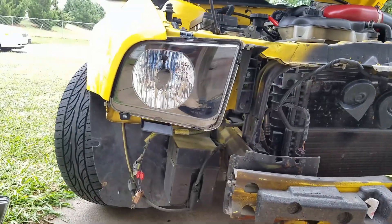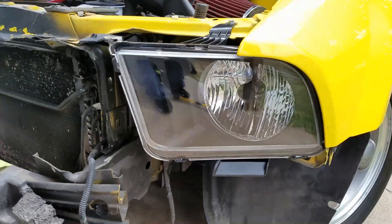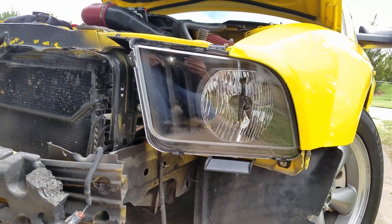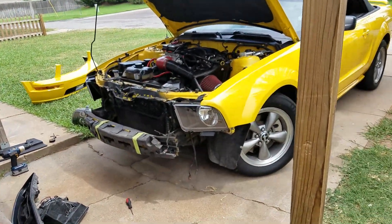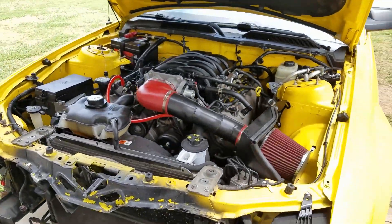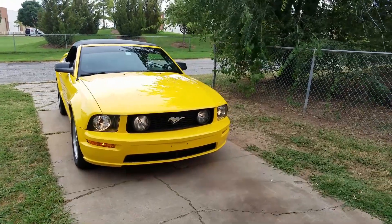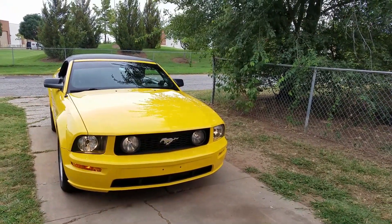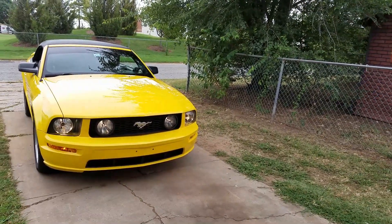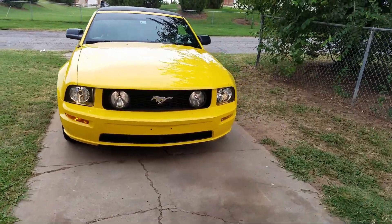After a little bit of drilling and modification thanks to the car accident, the headlights are installed and everything appears to line up properly. From here, just reverse the procedure to put everything back together — pretty simple and straightforward. I could have done a video on reassembly but honestly it's too much of a hassle for one person. You saw how to take it apart; it goes on exactly in reverse. Here's the finished product.